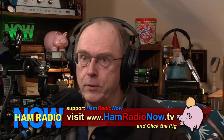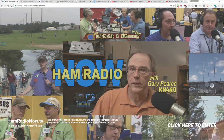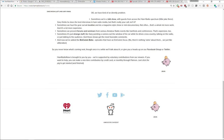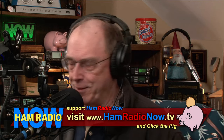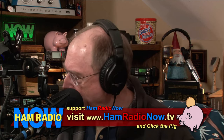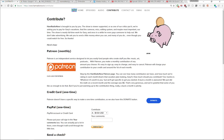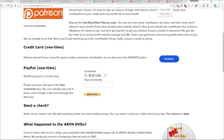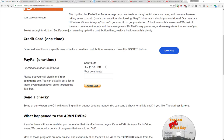I'm Gary Pierce, KN4AQ. Ham Radio Now is brought to you by you. Go to hamradionow.tv, click to enter, scroll to the bottom of any page and you'll find Arvin, our mascot. Click on Arvin and he'll take you to the contribution page — Patreon for monthly, credit card one-time, PayPal one-time, or send a check. I got an actual letter with a QSL card today from Roger Flood in Fort Wayne, Indiana, W9RDF. Roger sent a check — thank you very much, Roger. I've already spent it.